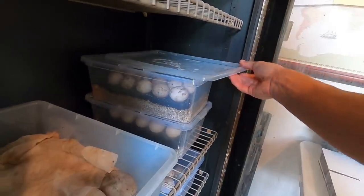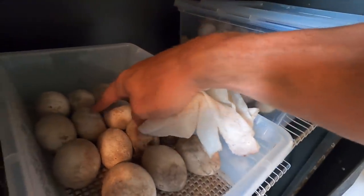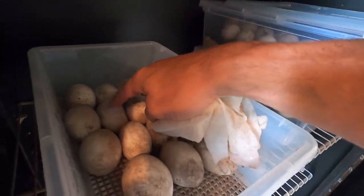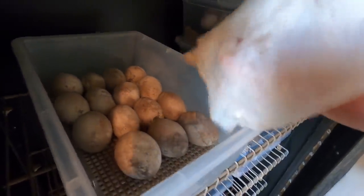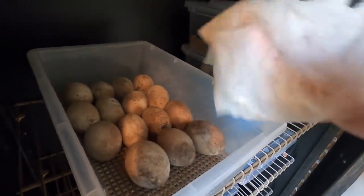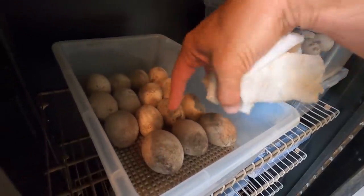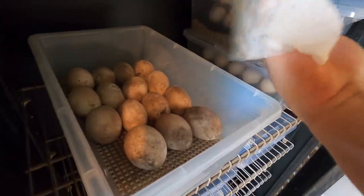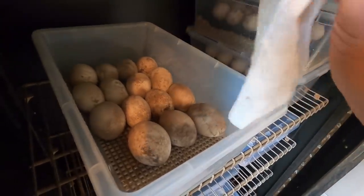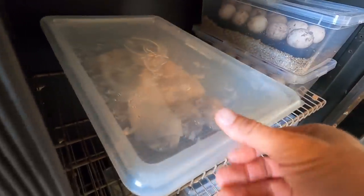This denting, when done close to hatching, is good — you want that to happen. They're going to dent, which means the yolk is finally being absorbed by the young neonates inside. They're going to be hatching probably in the next week and a half. So that's the rhino eggs.